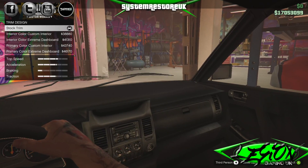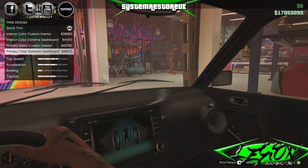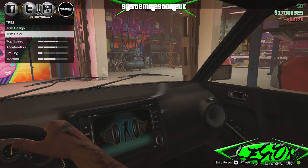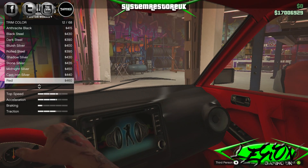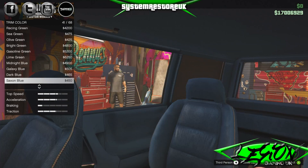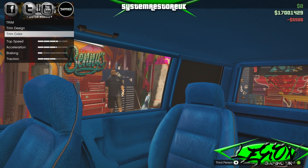Interior trim design — let's have a look. Interior colour custom interior, interior colour extreme dashboard $40,000. Primary colour custom interior $43,750. Primary colour extreme dashboard $46,170 — that's quite a cool little option, I think we'll have that. And the trim colour — let's cycle through. There are loads and loads of options. Let's go with the ultra blue, just keep it nice and bright.